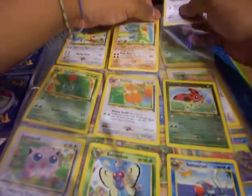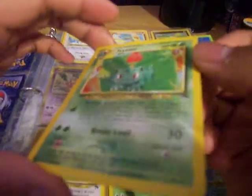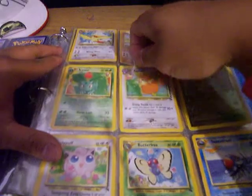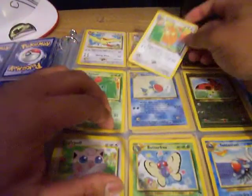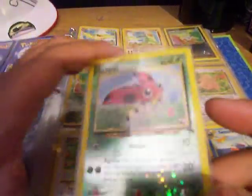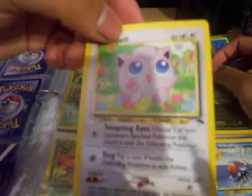Moving on, we have Ivysaur — nice. Next we have Raticate — again, very nice. Then we have Ledyba, another reverse holo. I like this one — the nice little green reverse holo for grass. Pretty cool. Then Jigglypuff — very simple.